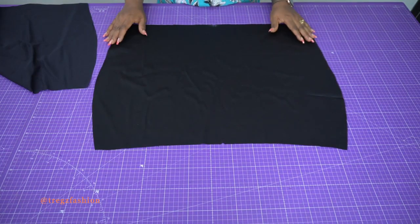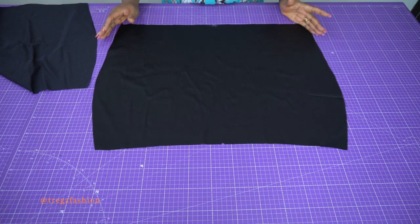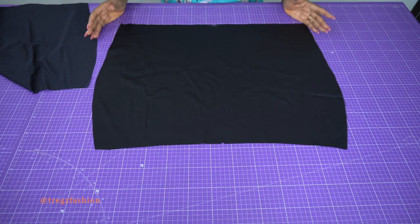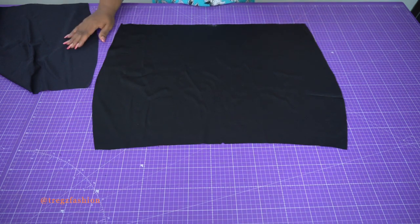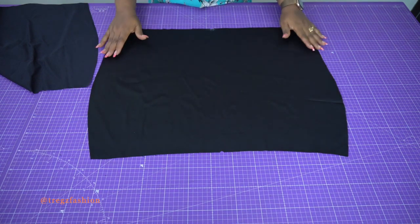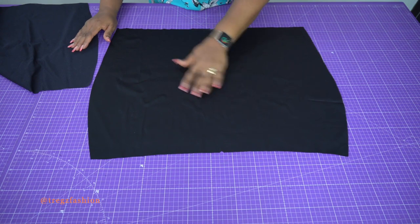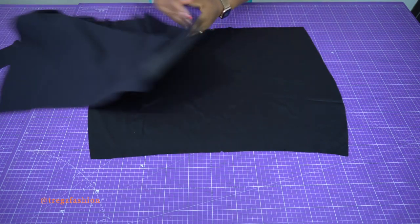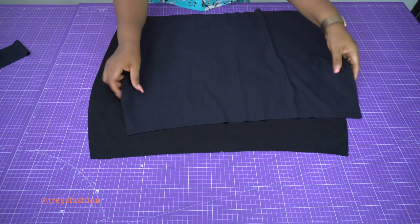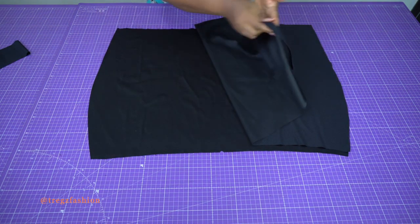Now we are ready to start stitching our skirt. You can use a regular sewing machine or a four-thread overlocker — both work. You're going to lay your skirt flat, upper section with the right side of the fabric facing up, and then place the other piece on top, right side facing right side, just like this.